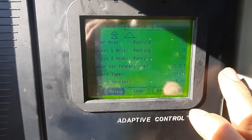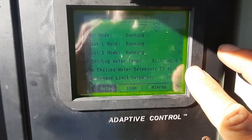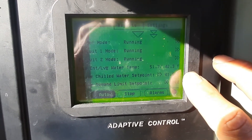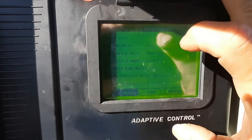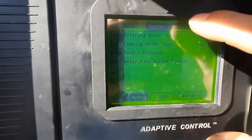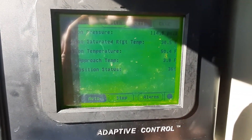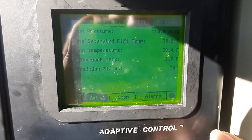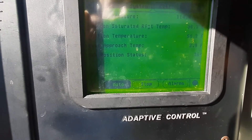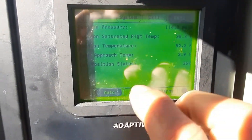We're running. Set point's 41, 51 in, 42 out — that looks normal. We can come in here and check reports. Evaporator, circuit 1 — gives me my refrigerant pressure, saturated temperature, approach temp, and the EXV status. Same way with circuit 2. Both looking about the same. That's good.